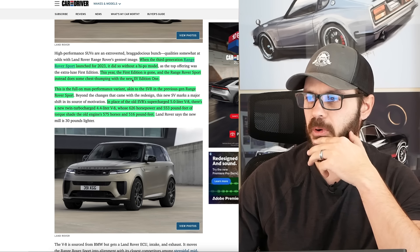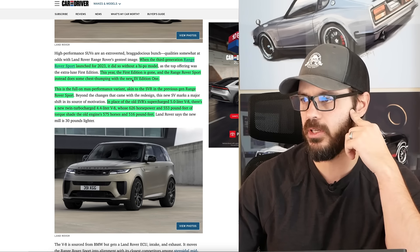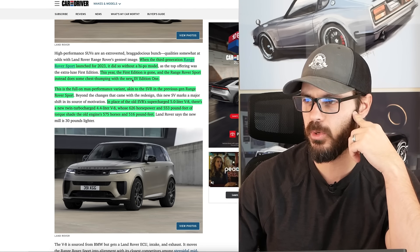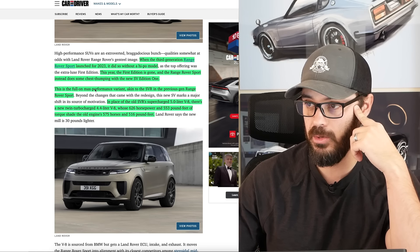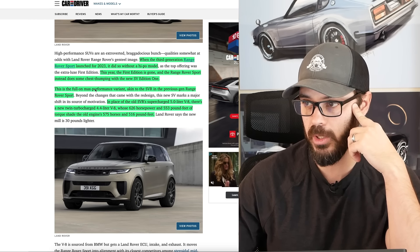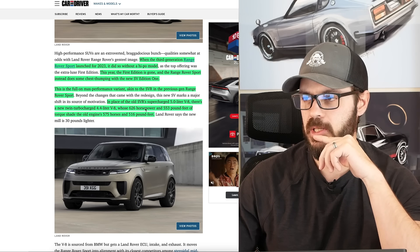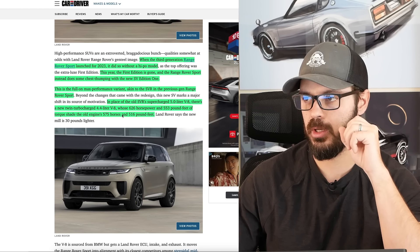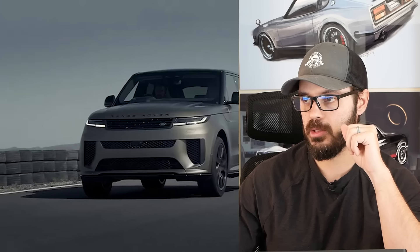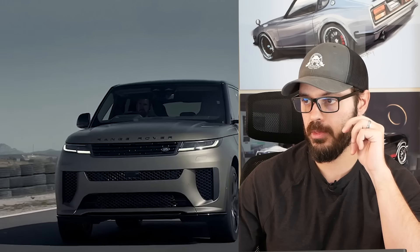This is the full-on max performance variant, akin to the SVR in the previous generation Range Rover Sport. In place of the old SVR's supercharged 5-liter V8, there is now a new twin-turbocharged 4.4-liter V8 — from BMW maybe — with 626 horsepower and 553 pound-feet of torque, which is a substantial amount more than the previous generation.